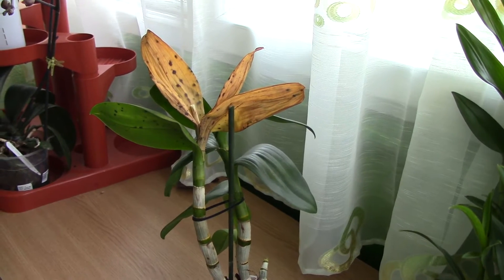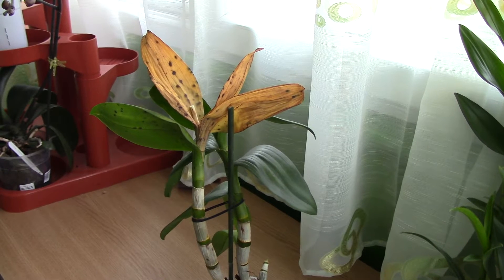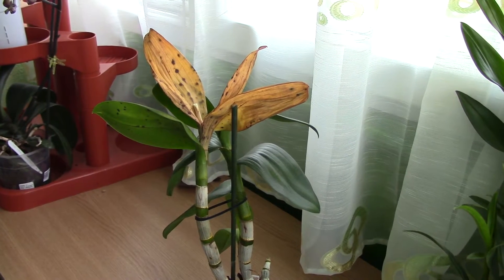Hi everyone, it's Dani. Today I just want to show you what has happened with my Dendrobium, one of my Dendrobium Phelanopsis orchids.